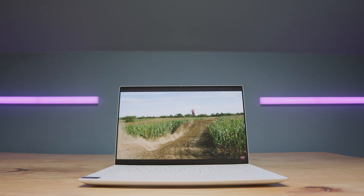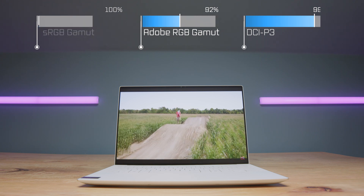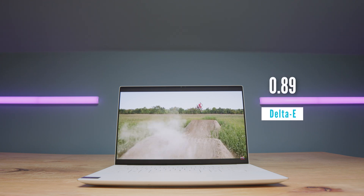Looking into the display, this can reach 398 nits of screen brightness. It is a 3200 by 2000 resolution at 120Hz, and it can reach 100% sRGB, 92% Adobe RGB, and 99% DCI-P3 at a Delta E of 0.89.